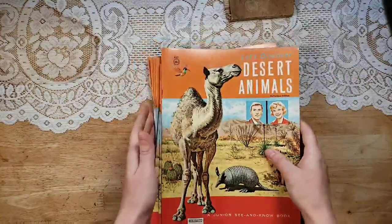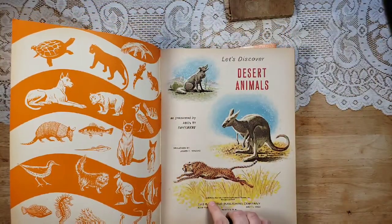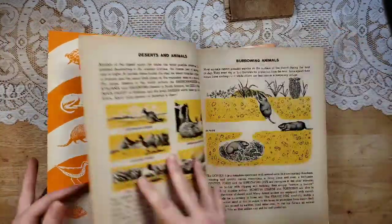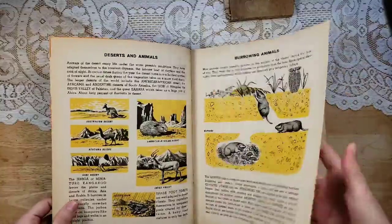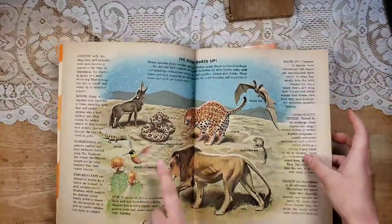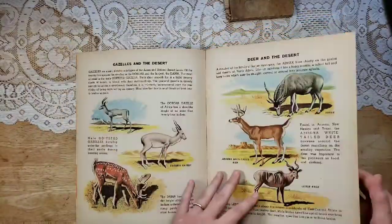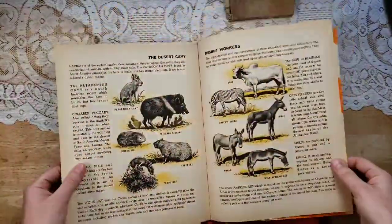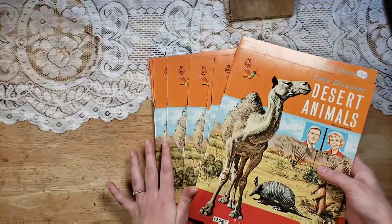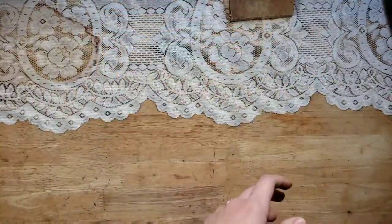This one is called Let's Discover Desert Animals. It is from 1964. Look at the inside cover — some of these animals are just so cute. There's burrowing animals, really beautiful nature pictures in here. It would make really pretty desert-themed journals. There's not a whole lot of pages in here, but they're really high quality and they feel really vintage. I have ten of those available, so everybody can get one.